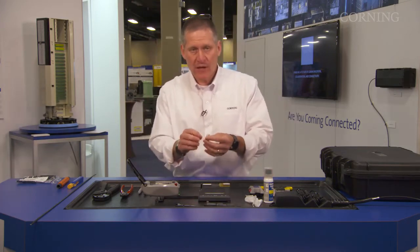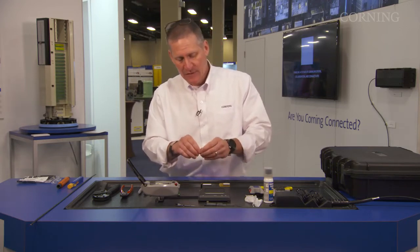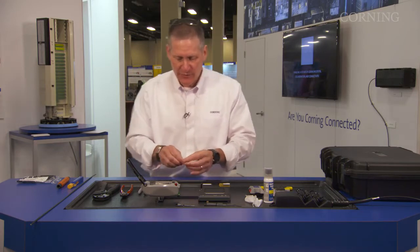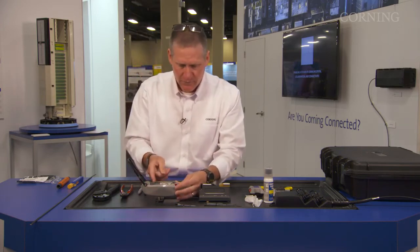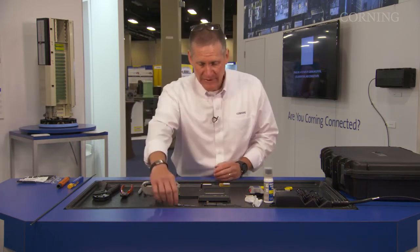You go ahead and prep this out like you would any other OptiSnap installation, by getting your connector into your tool. That part is complete.